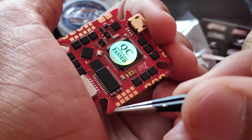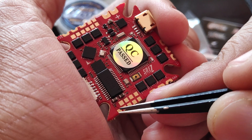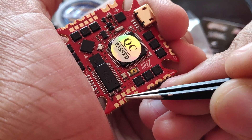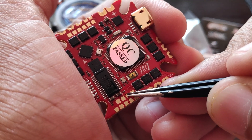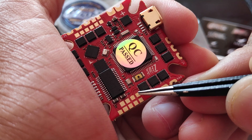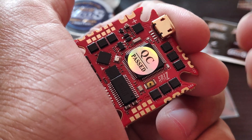Then we have a few more pads. This one is the camera connection, where the video feed from the camera will be connected. The next two pads are ground, and these are the 5V connections. Beside that we have the VTX pad, where the video feed for the VTX will be connected. Just below that we have RX3 and TX3 — so the third UART is over here. And this pad is also TX2. The TX2 and TX3 connections can be used for SmartAudio or camera control.